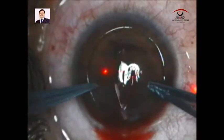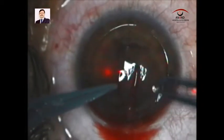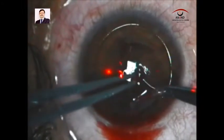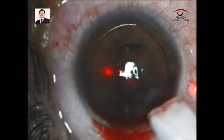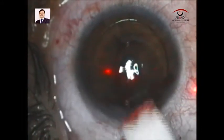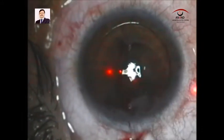We were lucky to achieve the right apposition, as you can see here — we can make out the epithelial surface up and maintain the position of the flap. We then decide to clear off the blood.